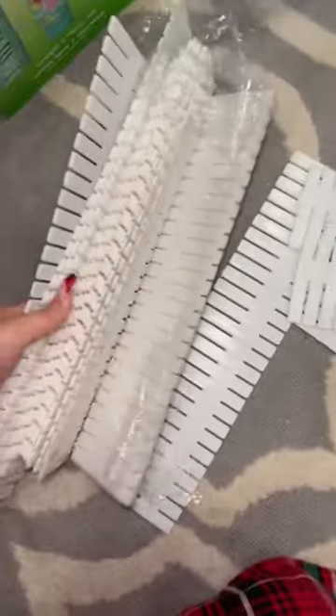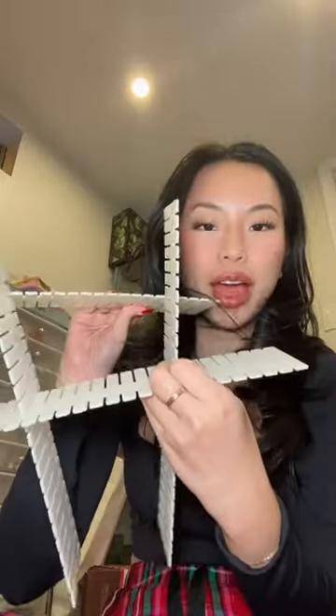I just found these from Amazon. What I do is, depending on how many sections or dividers you want — for example, if I want six different compartments I would use three, but if I want more I put on another one. It's kind of like playing Tetris or Lego.